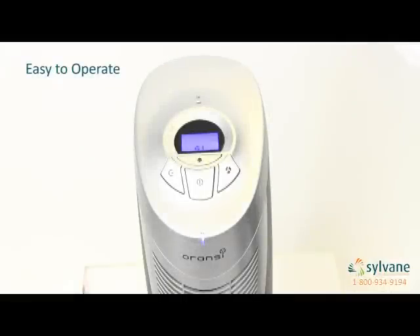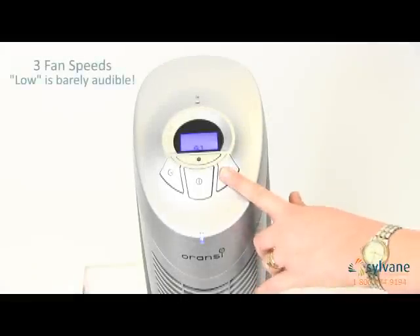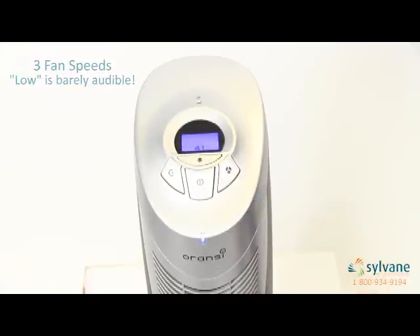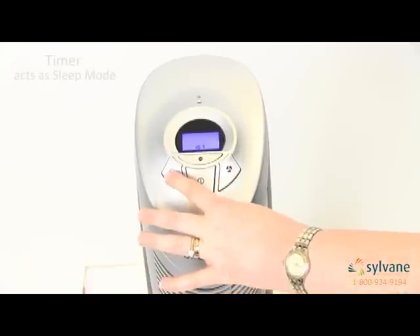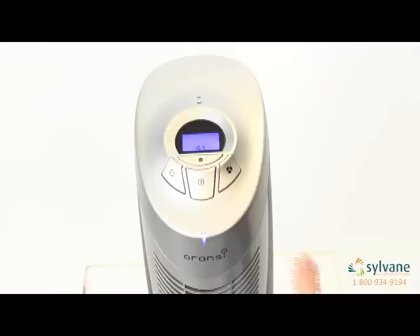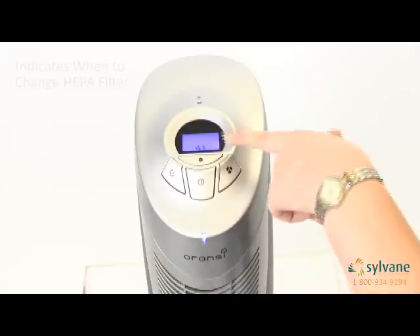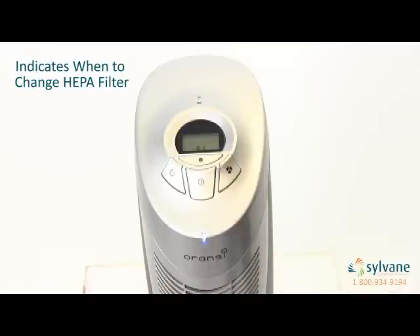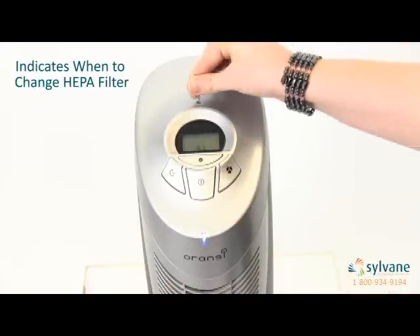The Aranzi Fin is packed with useful features that make it very easy to operate. It has 3 fan speeds that can be set here, and an 8-hour timer, which allows you to set the length of operation from 1 hour to 8 hours, kind of like a TV sleep function. It also has a filter replacement indicator light that blinks on screen when it's time to change the HEPA filter. Once you've changed the HEPA filter, use a pin or needle to press the HEPA filter reset function.